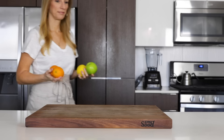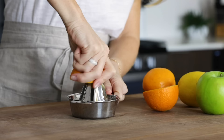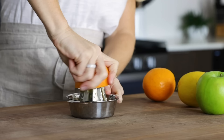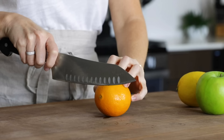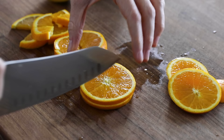Traditional sangria uses oranges, apples, and a lemon or lime, but there are endless variations to this recipe, which I'll talk about at the end. Since we're sticking with a more authentic version today, you'll need two oranges. The first one you'll juice — this will naturally sweeten the wine — and the second orange you'll slice. After slicing the orange, I like to cut each slice into quarters. The smaller pieces mean I can top each individual glass with a little bit of fruit, which wouldn't be possible if the slices were large and round.